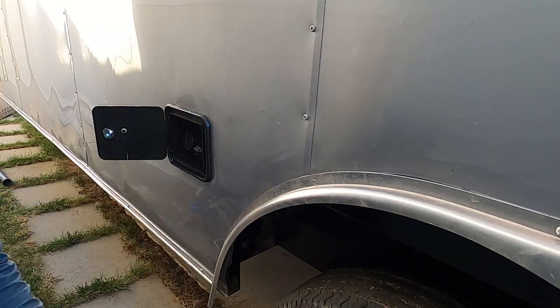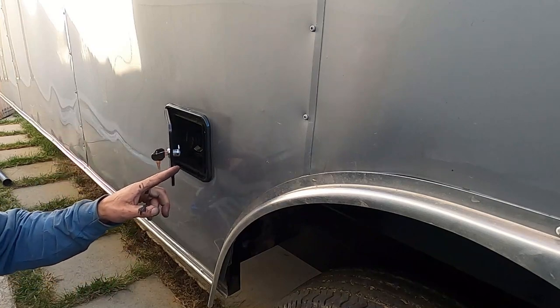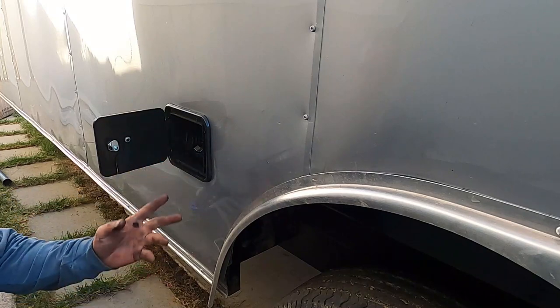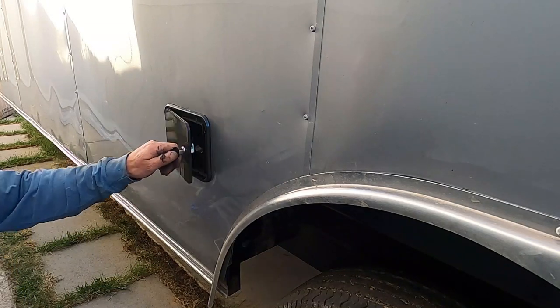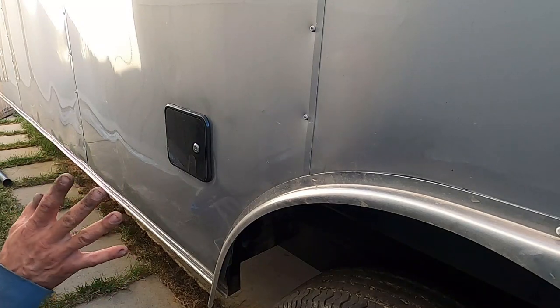I don't know if I want to put more on top or bottom — it's still pretty good. It's a small door, so there's not a lot of weight to support. I think four screws should be enough. I can always add more down the road. Moving on to the next project.